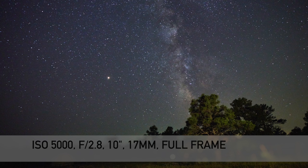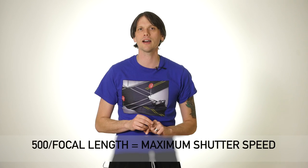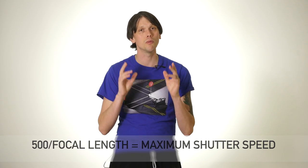Whatever wide and bright lens you have is going to work. Frame up your shot before doing anything else, because to do appropriate astrophotography we're going to be using the Rule of 500. You'll see some people saying they've had to fudge it, and there's definitely experimentation to be done, but this is a great place for someone new to astrophotography to begin. The Rule of 500 couldn't be simpler: frame up the shot the way you want, then divide your focal length into 500. Whatever you come up with is the longest shutter speed you can use before Earth's rotation causes motion blur.